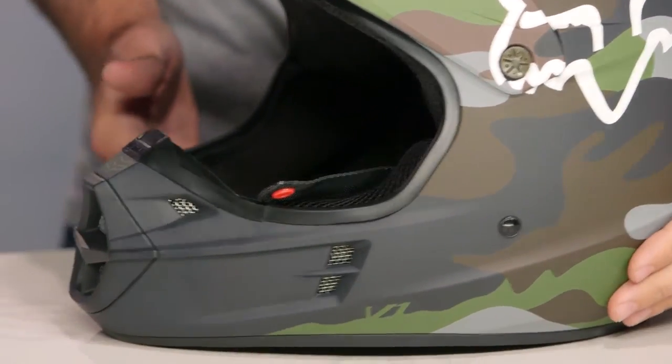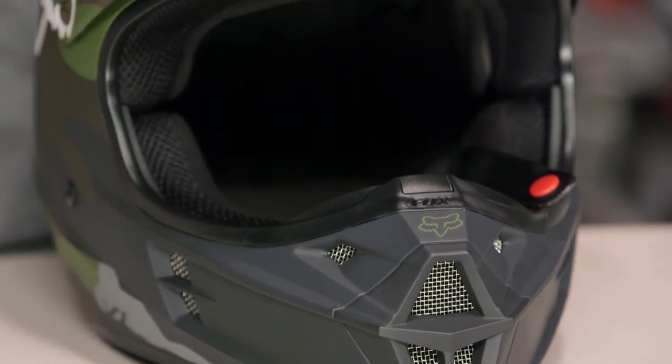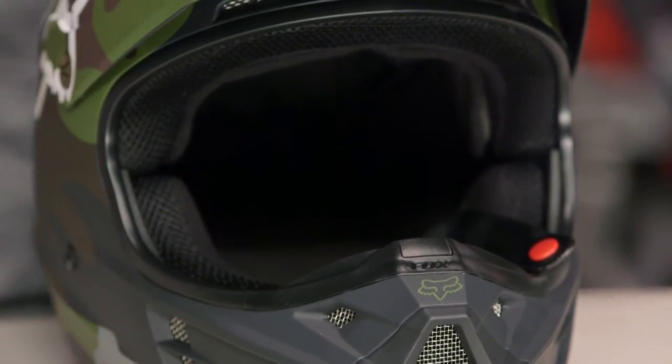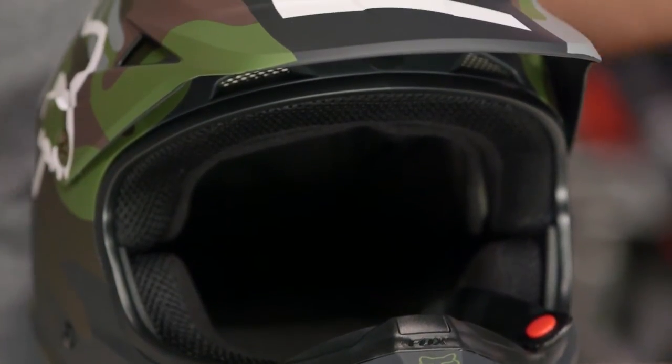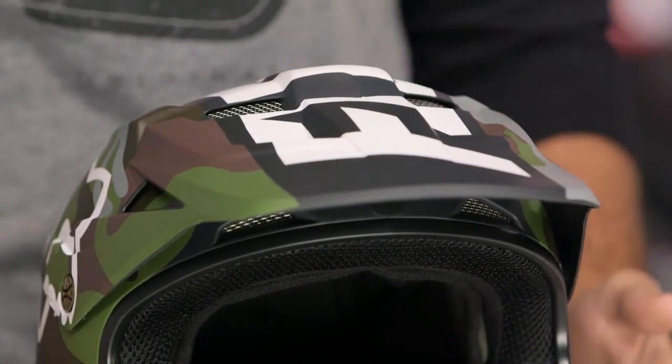The last thing of note is that it is an intermediate oval fit — a little bit longer front to back, a little bit narrow on the sides. It's really going to work with the majority of the American market. It does fit a little bit tighter down around the chin, and I would say a lot of customers are going to buy these for their younger riders. Entry level, a little bit snugger right along the chin bar — just something to keep in mind.